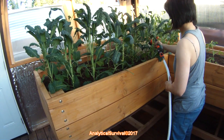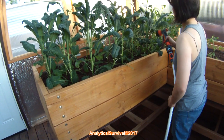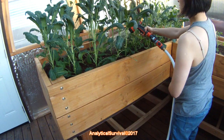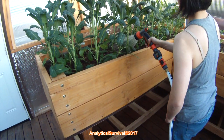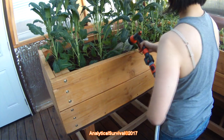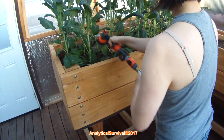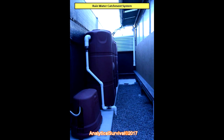When both tanks are full at 530 gallons, it gives us enough water to irrigate our garden for months — potentially up to half a year or longer — and all of this is free, a free water source straight from the sky. All you have to do is build a system to catch it. So there you have it: the complete rain catchment system. It's been working flawlessly for over four years and I expect it to continue for many more years to come.